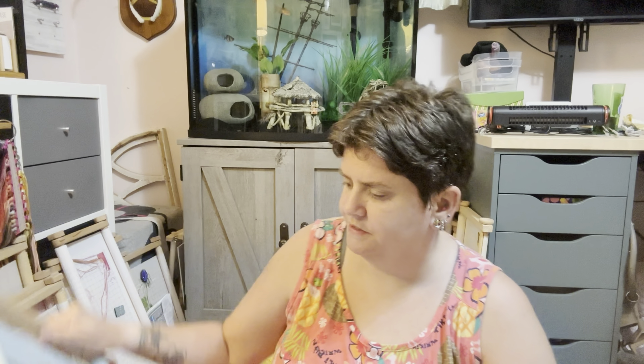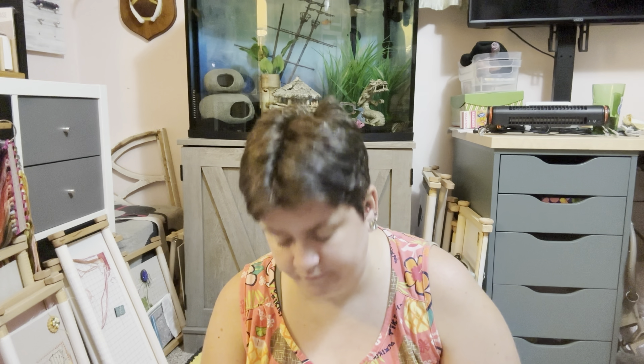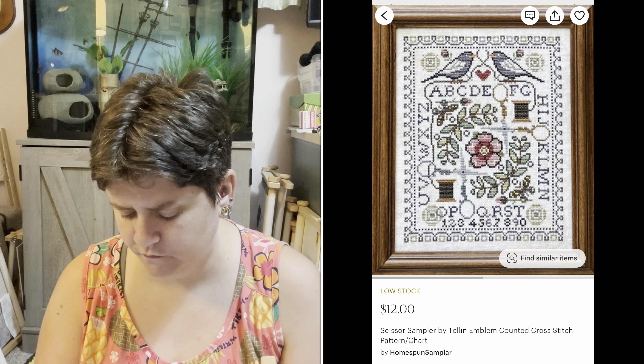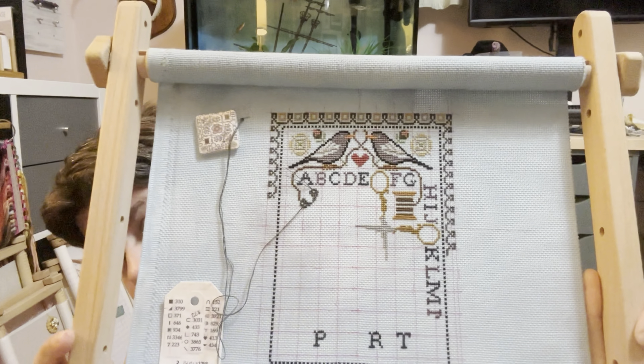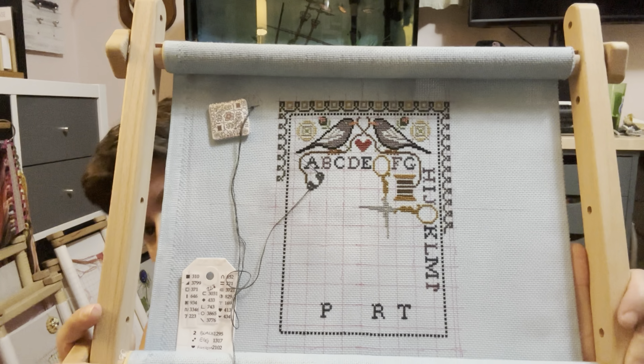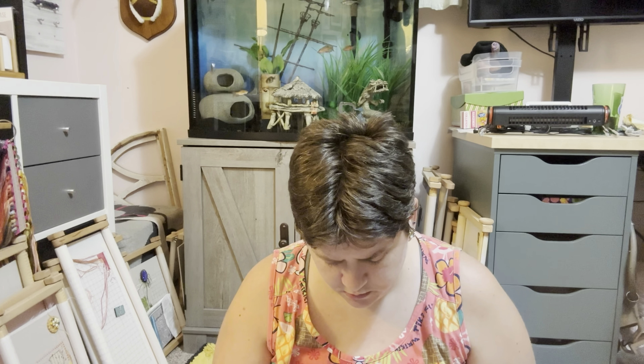And then this is Scissor Sampler by Tellen Emblem. I saw Elizabeth Ann Can Stitch — she stitched this, and as soon as she pulled it out I was like, I need that. And I ordered it, but then I was like I want mine to be a little different, so I did it on blue fabric, and I love it. I could probably get this done in a few days if I would just sit and do it, because it's not very big. Here's my Scissor Sampler — I started on this butterfly and then I put it down. I'm using all the called-for colors. It's a paper pattern that I put in Pattern Keeper.